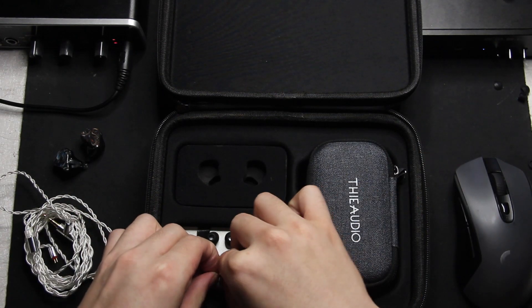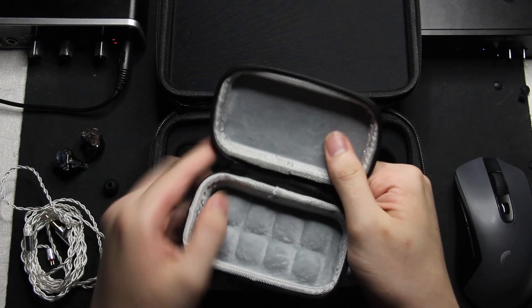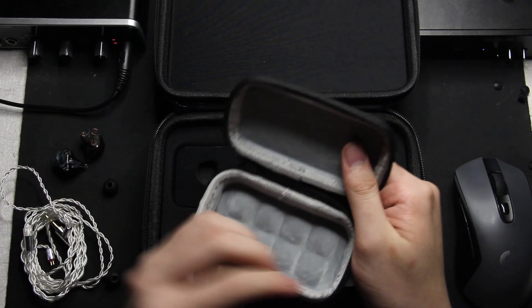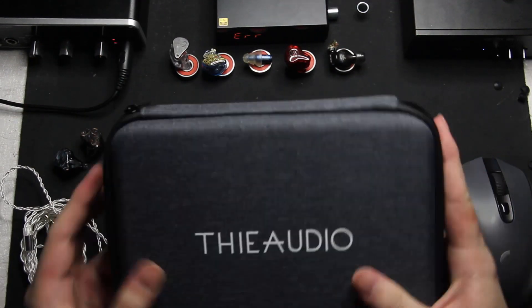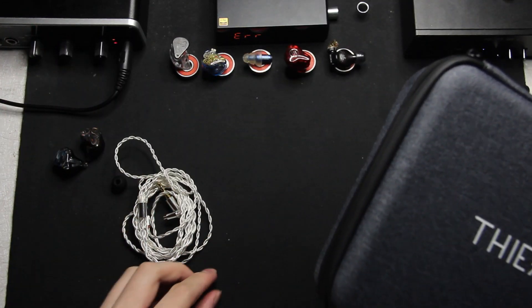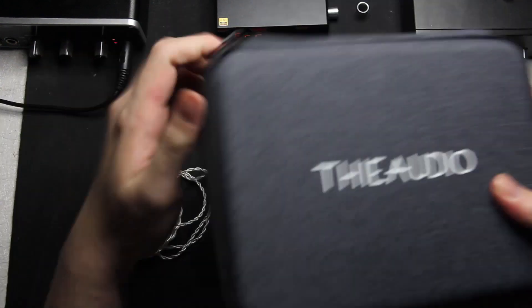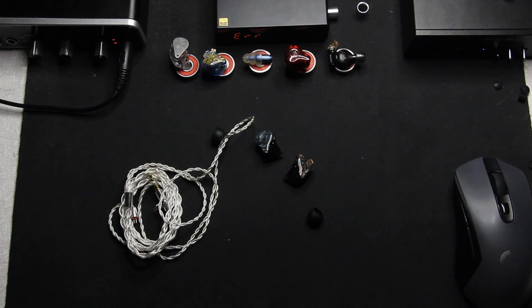You get a lot of selection of your tips here, and you get two cases by the way. These feel premium as hell. I'm not going to use these two cases — I'll just keep them in case I'm selling, though I'm probably not going to sell them because they just sound so fantastic and they're so cheap. I don't think I would sell them; if you can get them second hand I don't know if anyone would sell these.